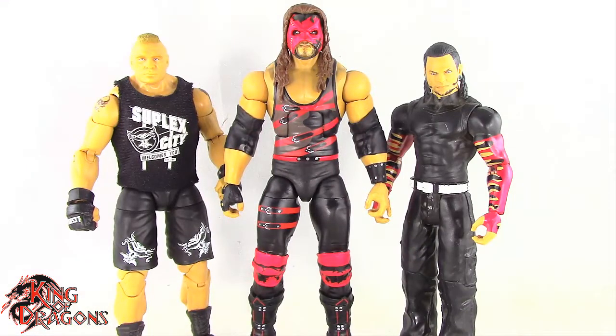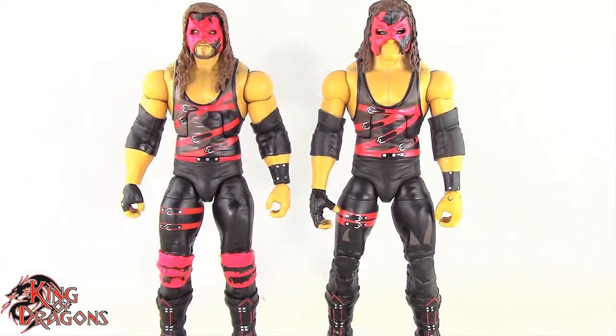Here we have Kane posed next to an Ultimate Edition Brock Lesnar and a basic Jeff Hardy. And for one final comparison, here we have the Legend Series Kane posed next to the Ringside Collectible exclusive Kane.